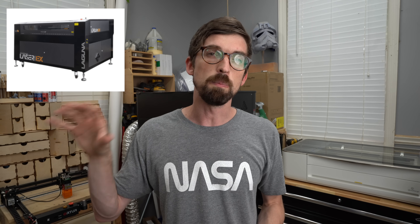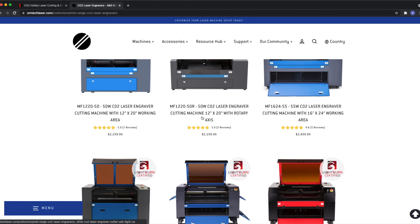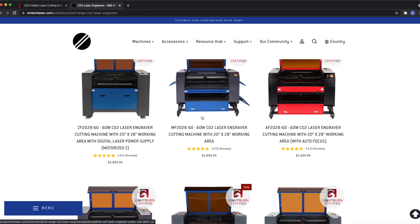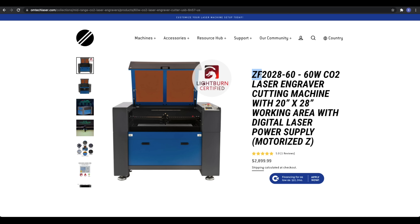Now let's talk about mid-range CO2s. This mid-range is actually pretty similar in price to our desktop units — that $3,000 to $6,000 range — but they're going to be much more powerful machines with a much bigger work area, though they're not going to have as many bells and whistles. Typically these are machines imported from China and then rebranded — brands like Laguna or Boss do something similar, and then there's Omtech. Omtech has recently restructured how they do their machines so you can basically get any wattage in three different versions: manual focus, automatic focus, and automatic Z-axis where the floor can move up and down.